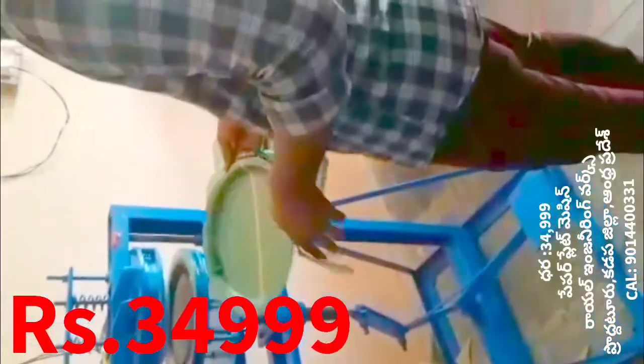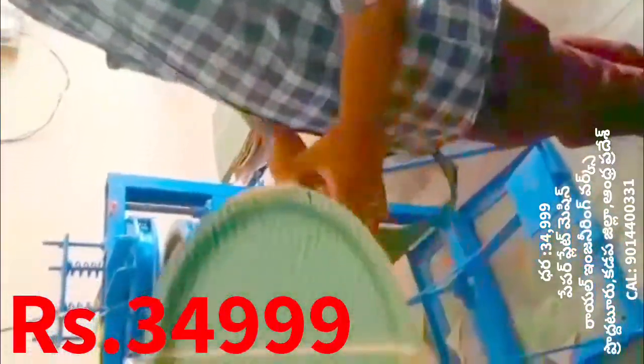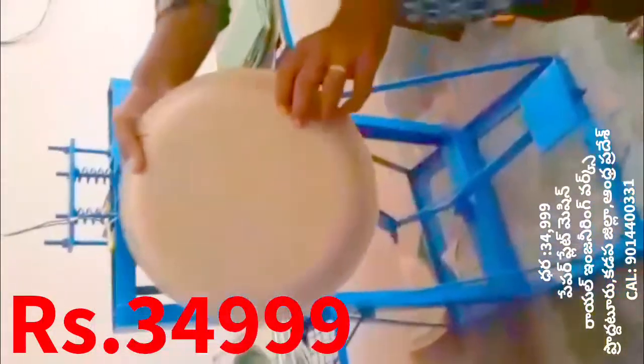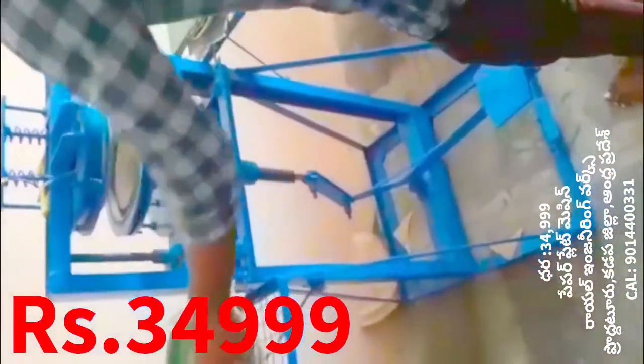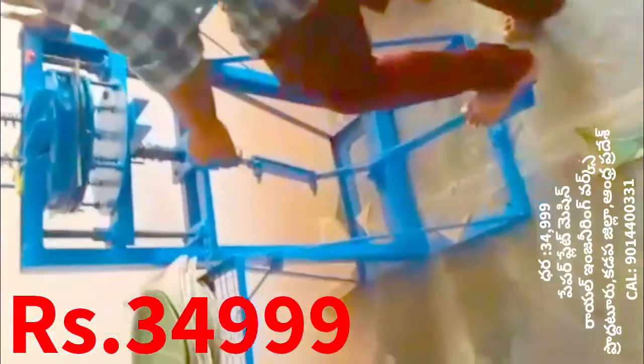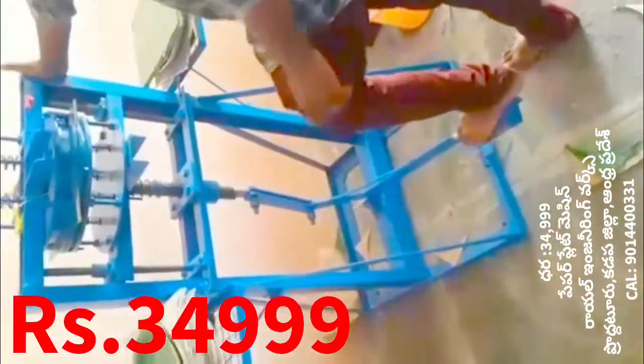You can use a sitting plate for the plate. We will have a plate machine with a plate; we can use the same plate and also use it as an extra die. This is the first machine. It is very easy and simple.